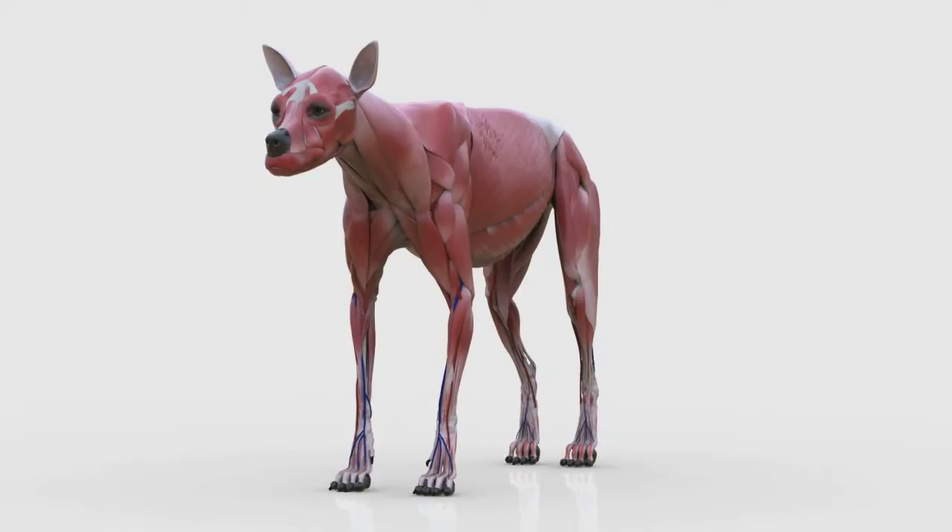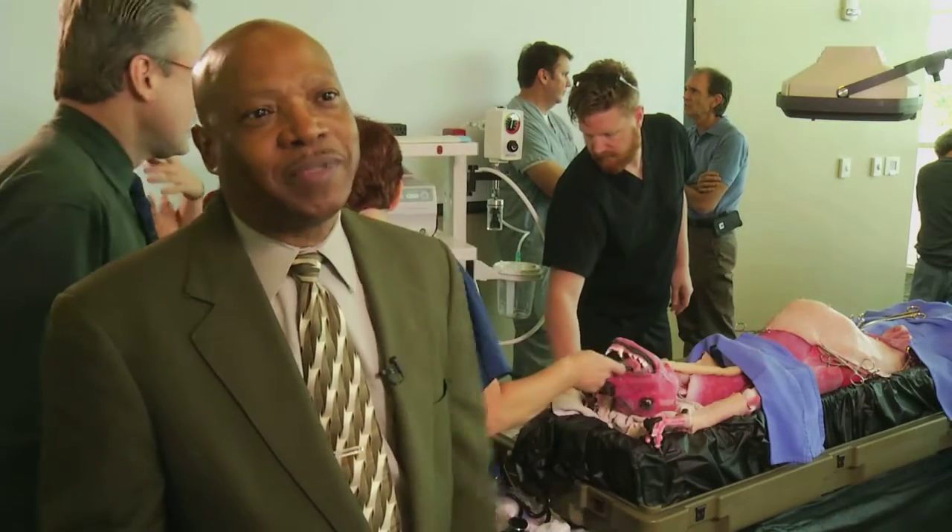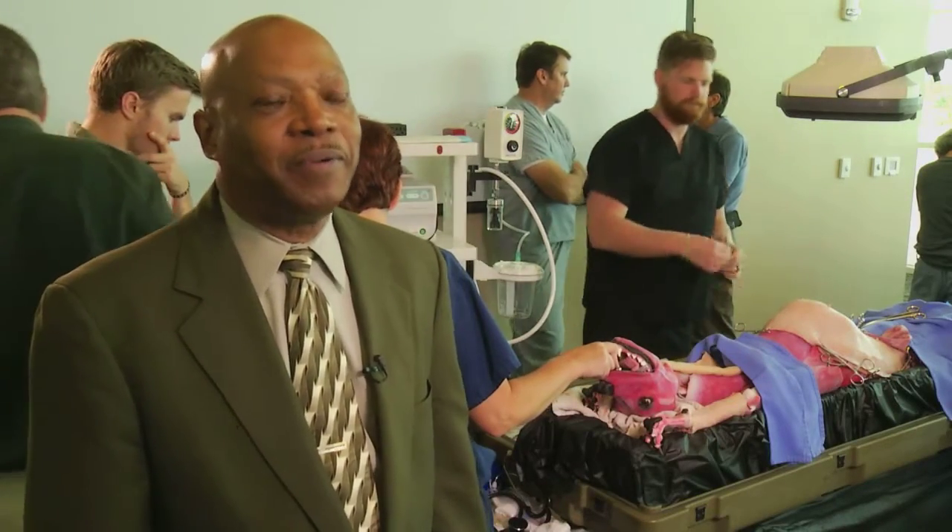I see this type of technology being revolutionary in the fact that it'll replace live animal models. It's hard to go back to cadavers once you've worked with something like this, so I'm very, very impressed.